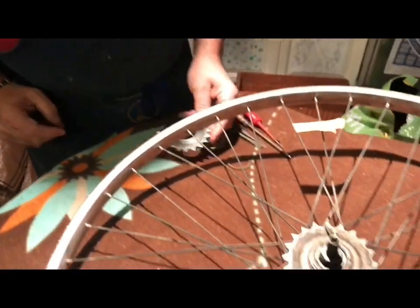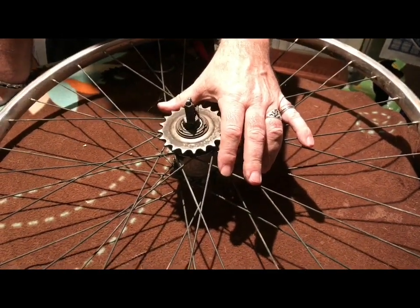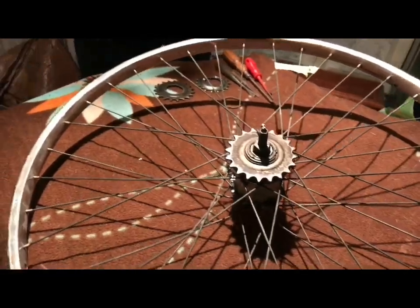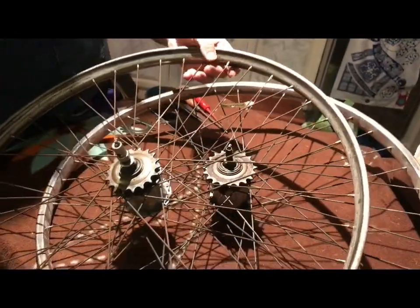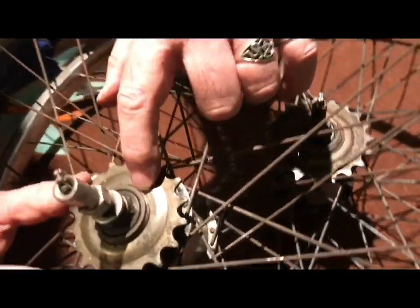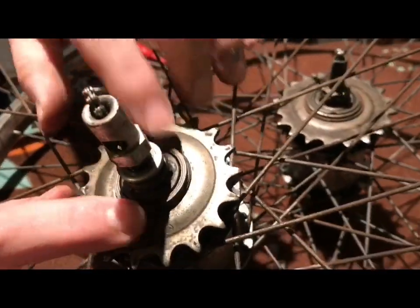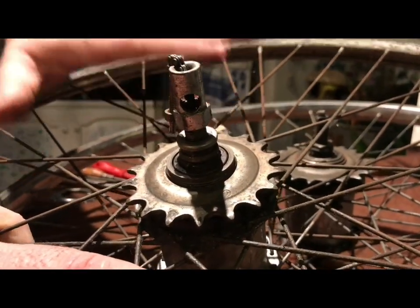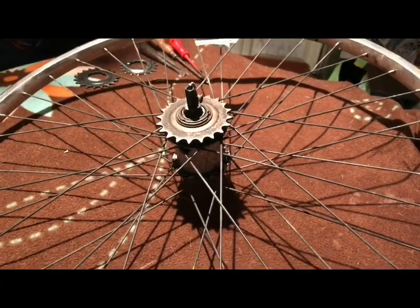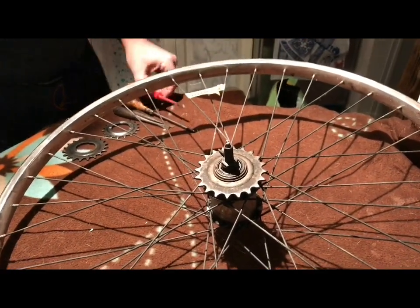One more proviso: pre-1952 or thereabouts, Sturmey Archer hubs have a different drive - a threaded drive where the sprocket screws onto the freewheel. You need a special tool for that; don't try it yourself as a novice. Find someone who knows about Sturmey Archers. The vast majority - anything after the early 1950s right up through the 1990s and into the present day on other bikes - will use the three-spline drive system.